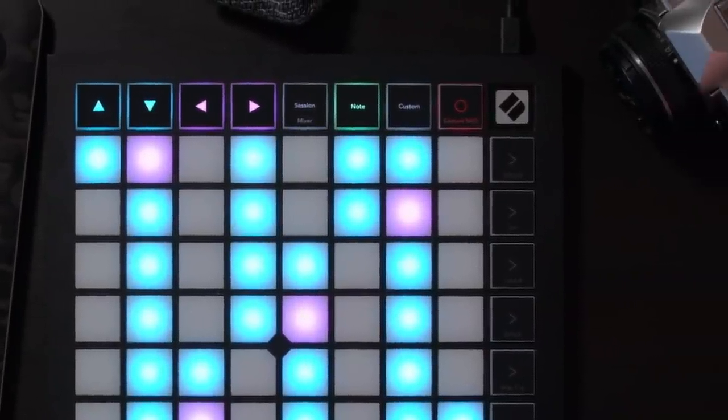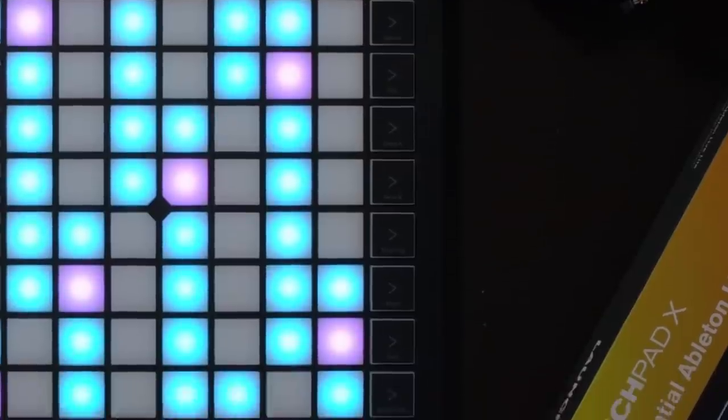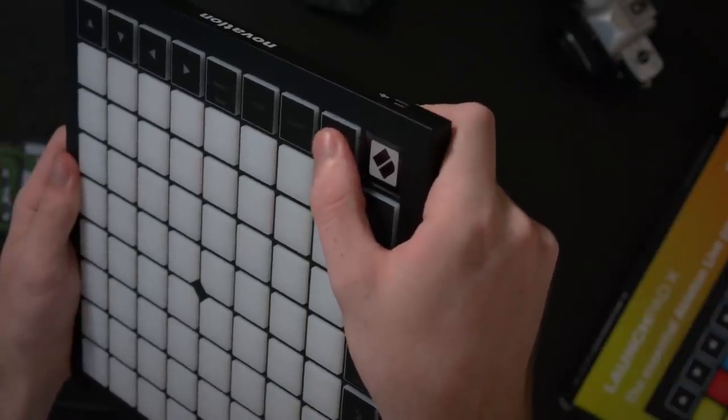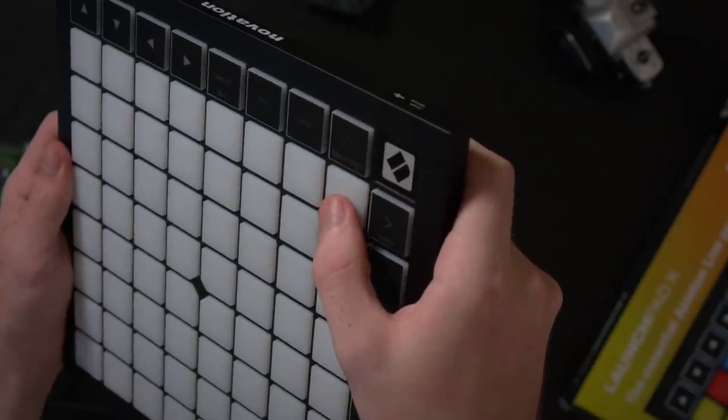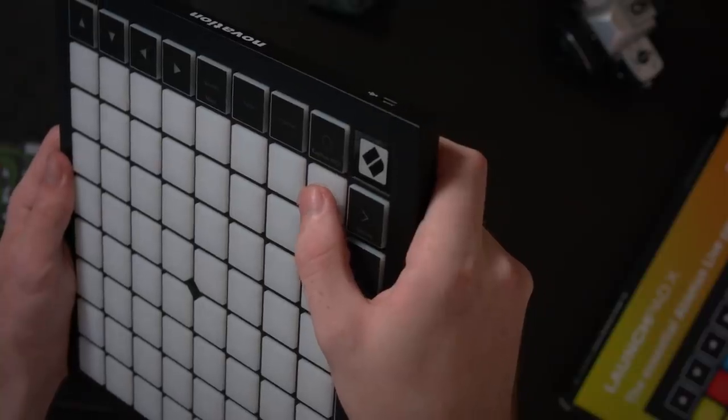The edge of the Launchpad features 16 mode buttons that allow you to navigate around the Launchpad and control your Ableton session in different ways. These are push-down buttons and are very different from the key buttons in the middle. The new center buttons closely relate to the Launchpad Pro, but I actually feel like they're a lot more similar to the Ableton Push buttons — and a lot better than those by far.